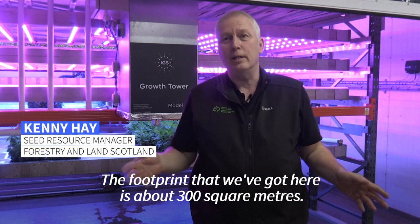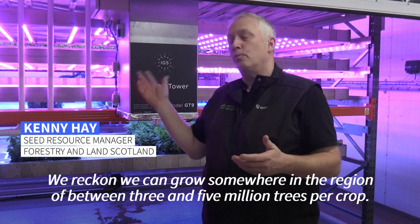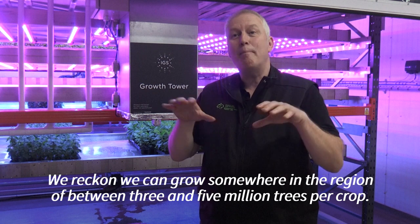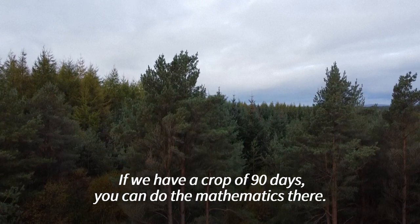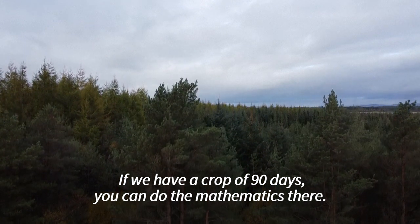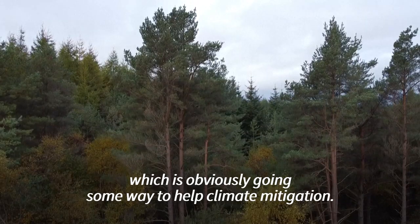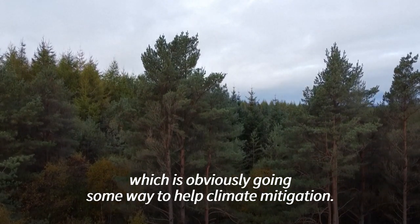The footprint that we've got here is about 300 square meters, and we reckon we can grow somewhere in the region of between 3 and 5 million trees per crop. And if we have a crop of 90 days, you can do the mathematics there. We can grow a huge amount of trees in a very, very small area, which is obviously going some way to help climate mitigation.